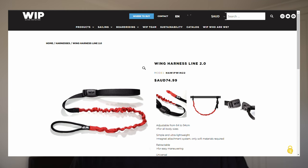Hey guys, Lachie here with a review of the Ford Whip Wing Harness Line 2.0. In this video I wanted to touch on both the product and the general concept of riding with a harness line on your wing. So let's kick it off with the product.